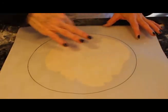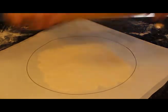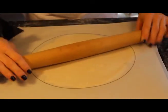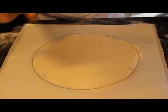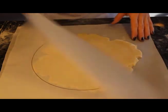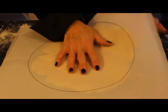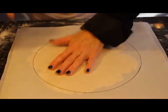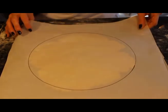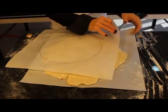I can see it's coming to the circle on one side but not so much on the other, so I'm going to concentrate on going from the center there. You don't want to push down really hard when you put it in the pie plate — it keeps it really tender. That looks fantastic — just like that.